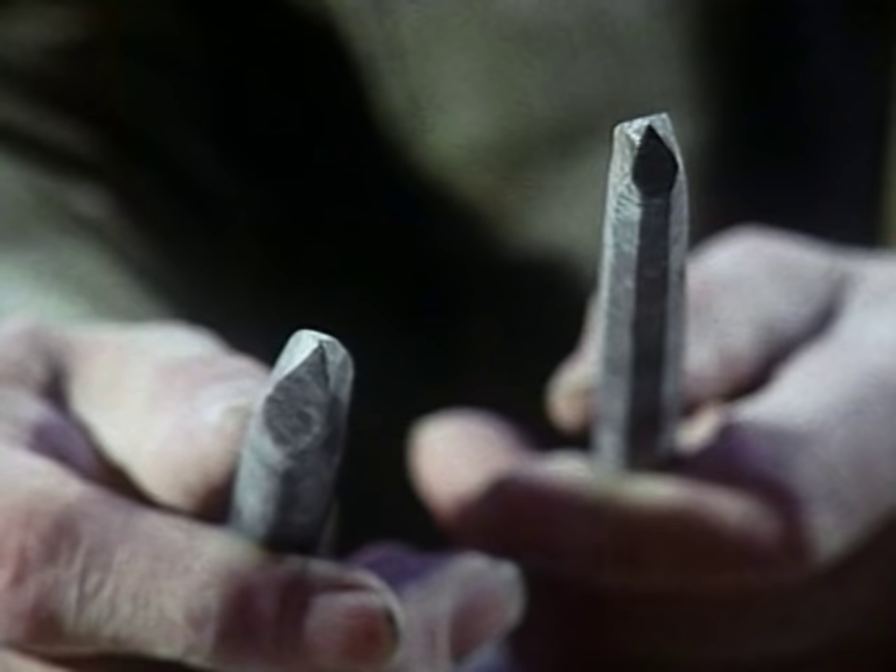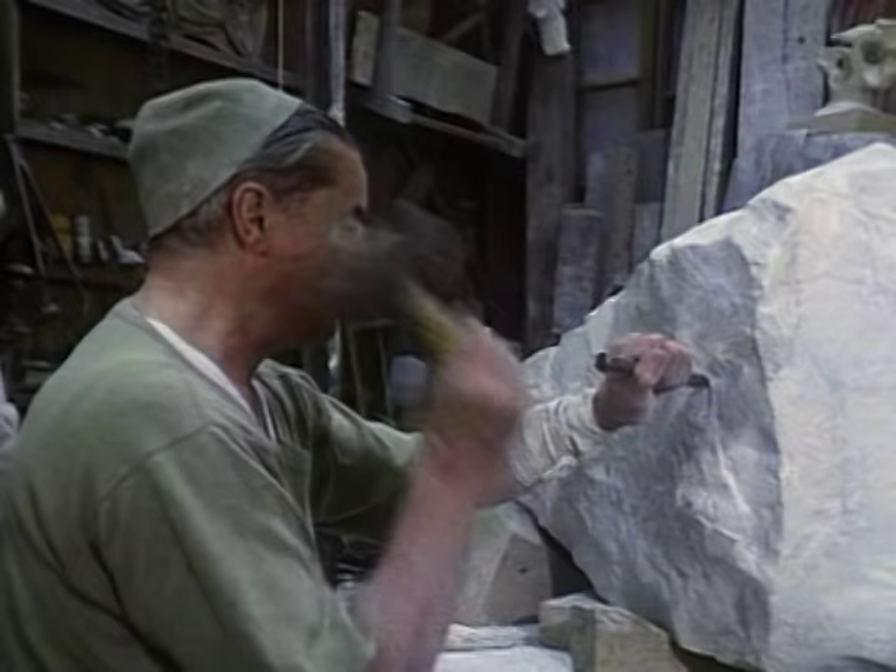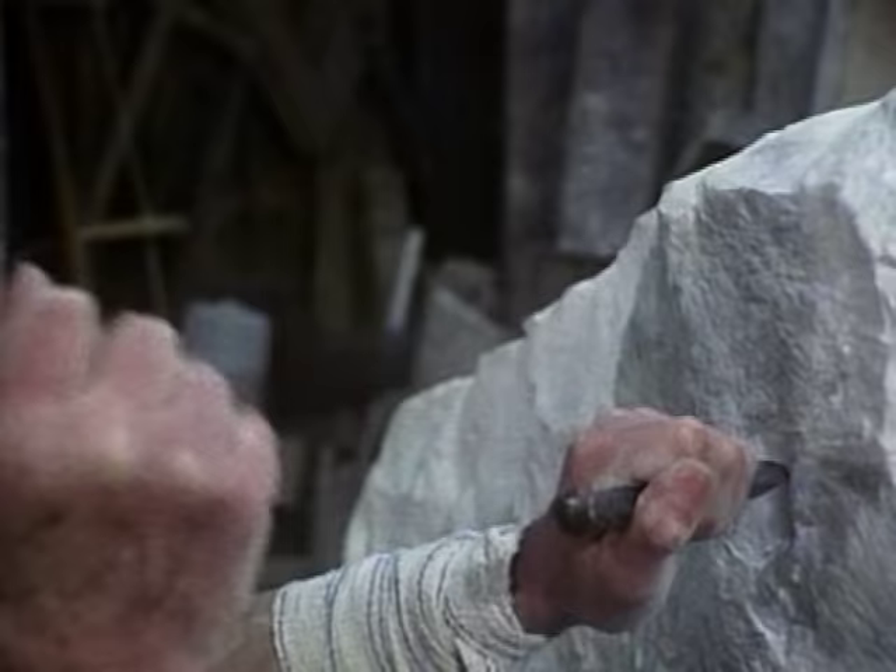You start roughing out, taking the bulk of the weight off with a point chisel, which concentrates all the force of your blow at one point and bursts the stone away.